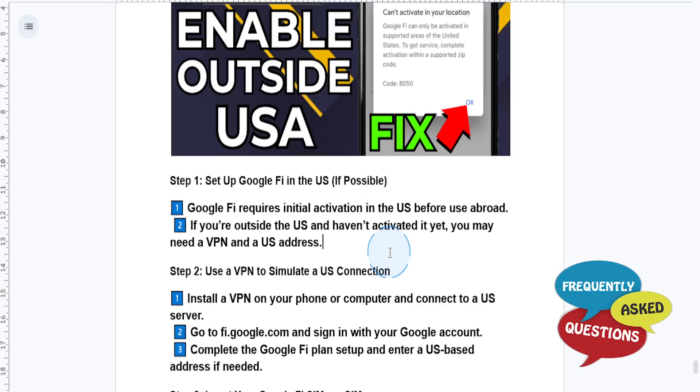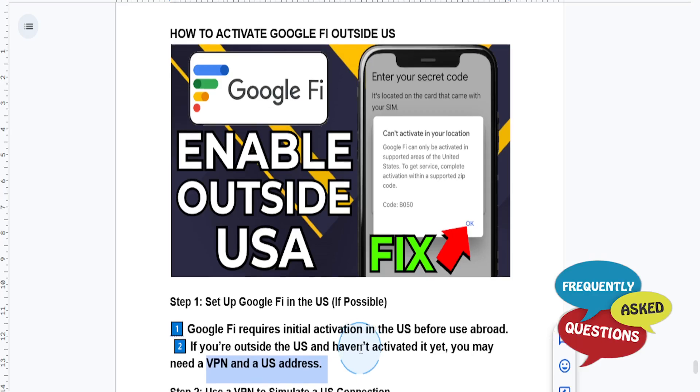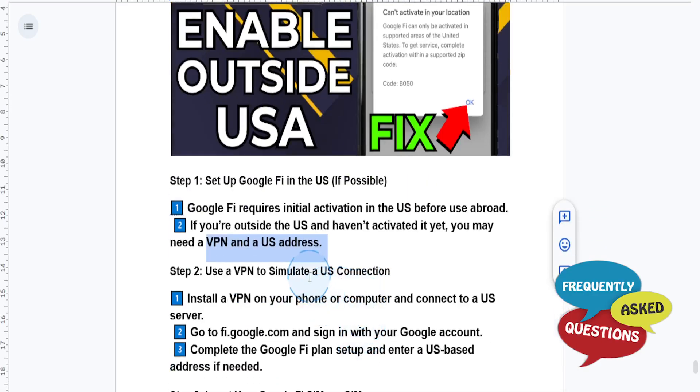You basically need to use a VPN and a US address. So as long as you've gotten an initial activation in the US, you can go in and use it abroad. You only have to use this VPN thing once — you basically use a VPN to simulate a US connection.